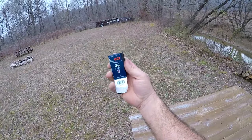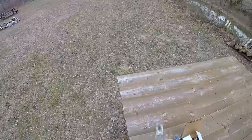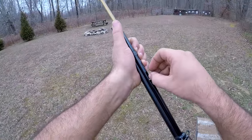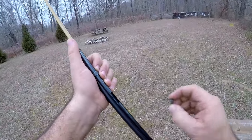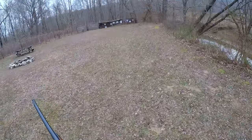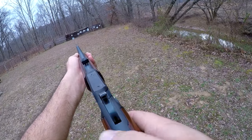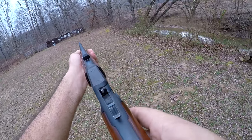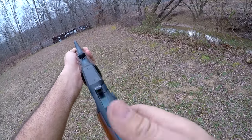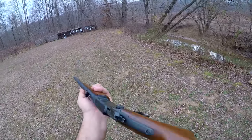Before we do that, I've got some CCI Quiet here. Let's shoot a few of those onto the steel. You can really hear the steel ring with these Quiet rounds since there's hardly any report. A lot of fun.